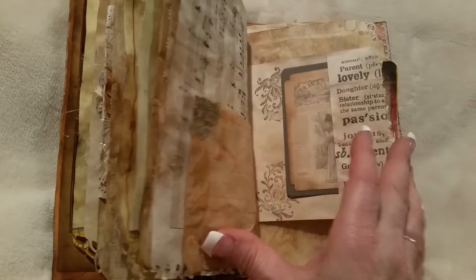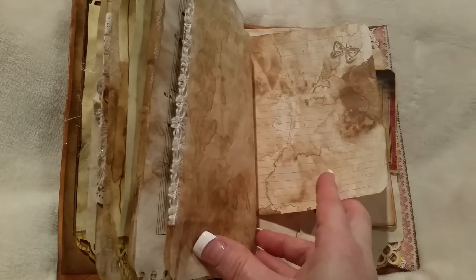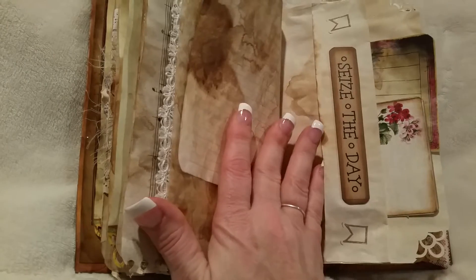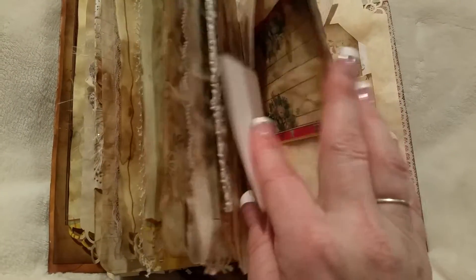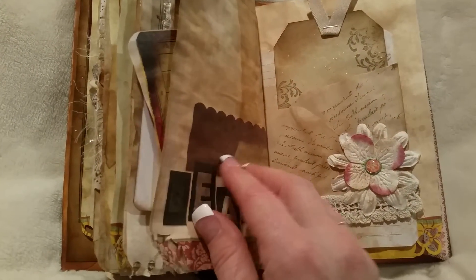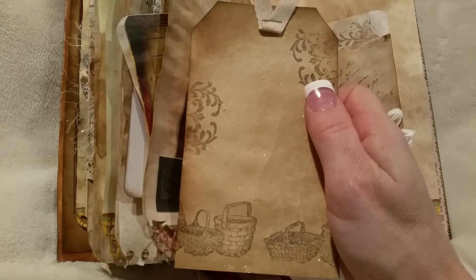Another tuck spot with a tag, and there's also a pocket tuck spot there. And this big pocket with some tags in it. There's the other part of the envelope. I'll put some sparkly on this tag because I just thought it was super cute.